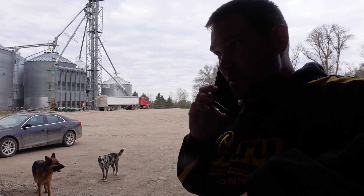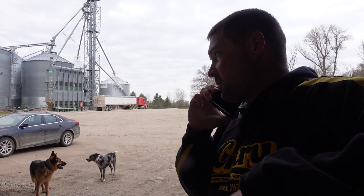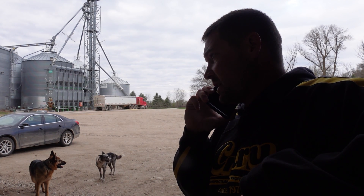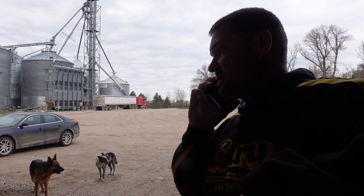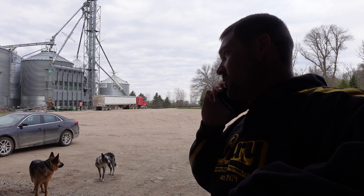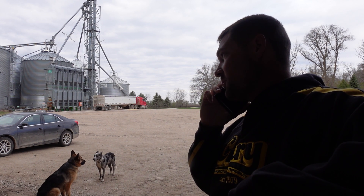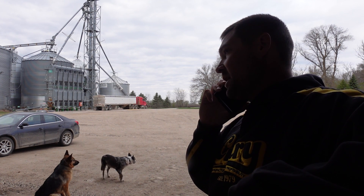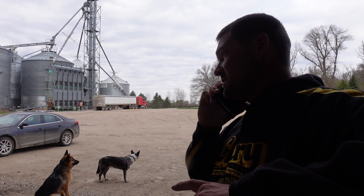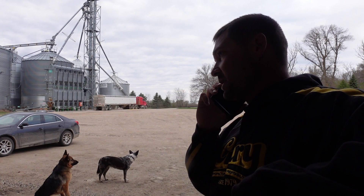I was thinking I'd go get some seed, but Scott isn't answering. You think I'd just run over there, or you want me to run up and get the planter and start cleaning that out? He's calling back right now. Scott, are you at home? If I'm over there in 15 minutes, does that work? I'll head that way then. We'll need that box of 194.49, assuming that's 50 units. Can I get a dozen bags of something else, whatever you think would be good on corn on corn?